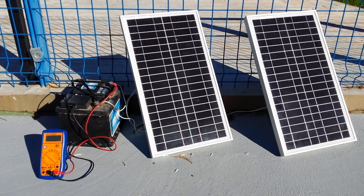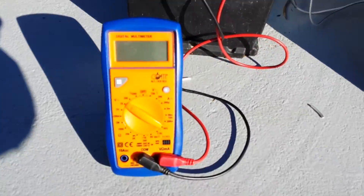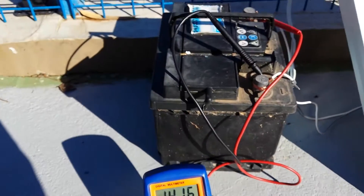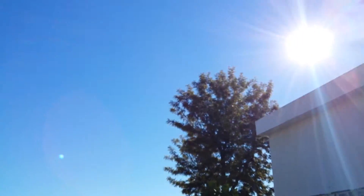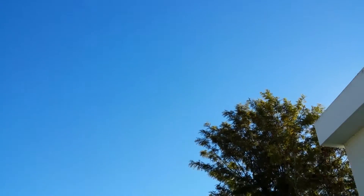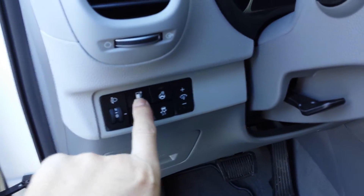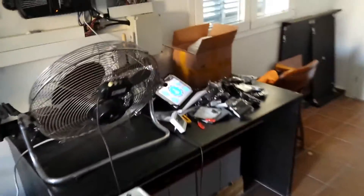Hey guys, very quick video here. This is just an old car battery, charging it up so I can play with the step-up converter. Turned out to be a very nice clear day. Let's open the charge port and charge the little Kia Soul from solar only.